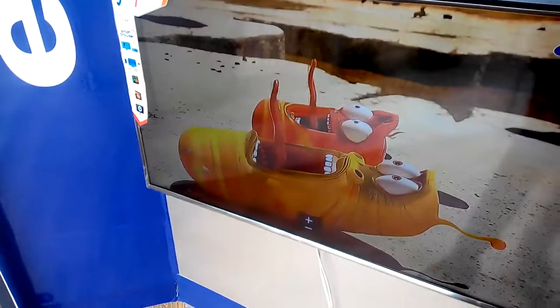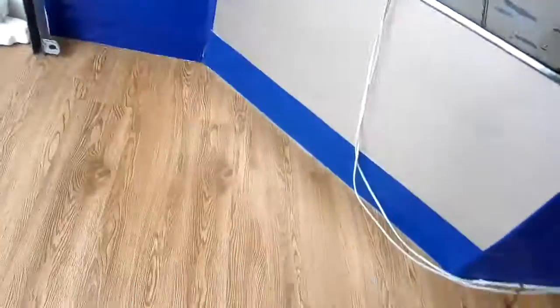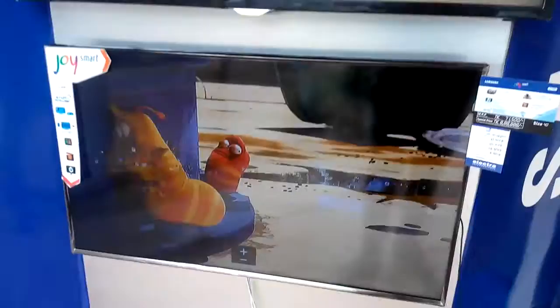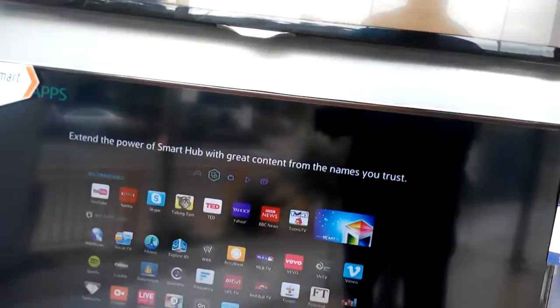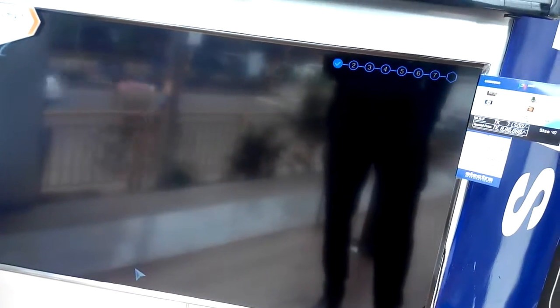It's showing on screen. Using the HDMI cable for showing videos. The main Smart TV option is Smart Hub, so I'm going to set up the Smart Hub first — how to use and set up the Smart Hub.